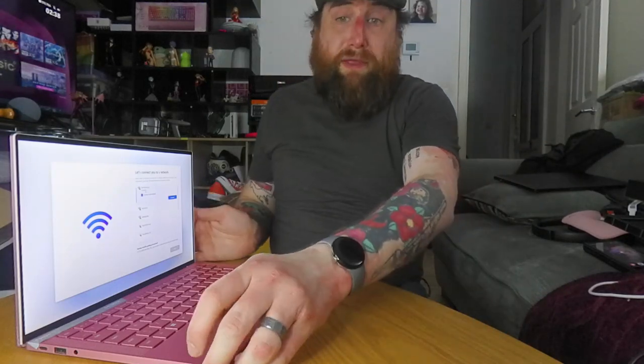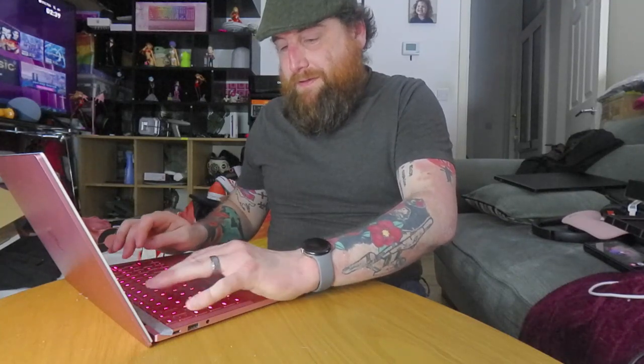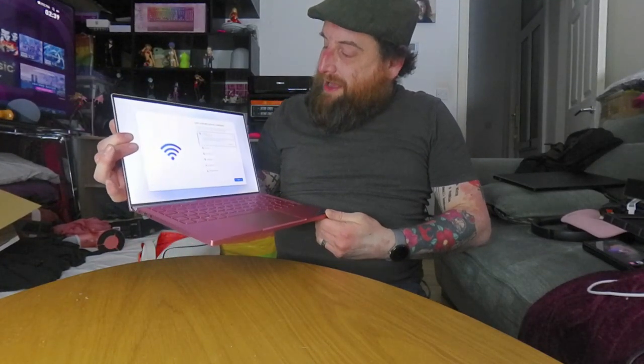I'm selling that if anyone's interested on eBay from the UK. Proper RGB. It's not as clacky as the other one. Look at it — I don't know how much RAM it's got, I'll have to look into that. Like, subscribe and tell me what the video quality was like. Thank you.